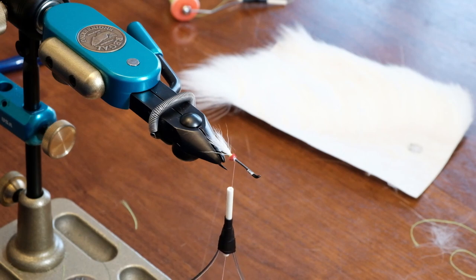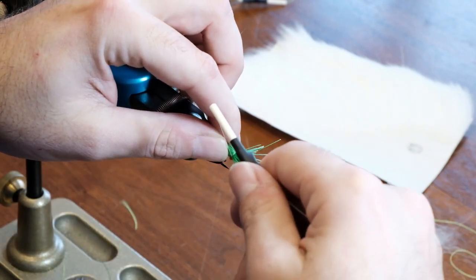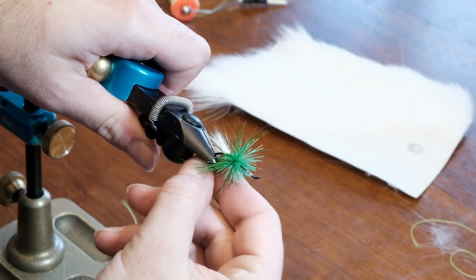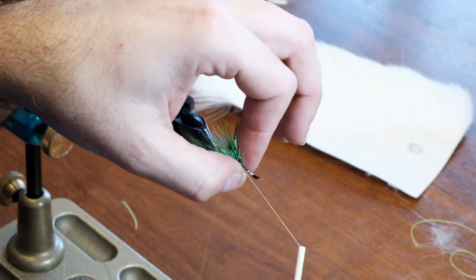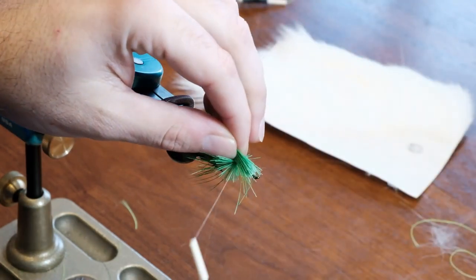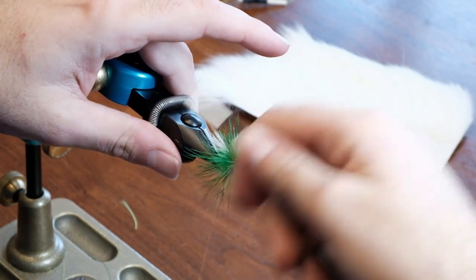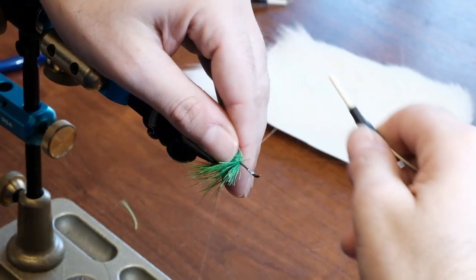We're going to put in a little bit of a smaller amount on the back end just so we can have that taper. You'll also notice these are tied on wet fly hooks — surprisingly these aren't considered dry flies, they're considered wet flies.